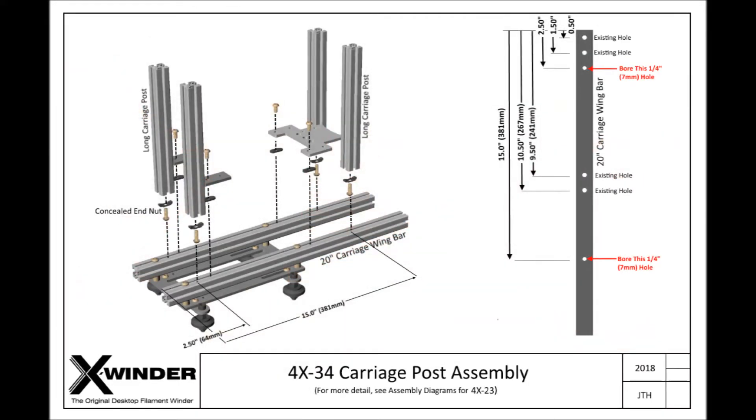Here is the 4-axis carriage from the assembly diagram showing the installation of the new longer vertical posts. These vertical posts are more rearward as compared to the original 4X23 winder and you will need to make 2 drill holes in each of the carriage wing bars. As you can see on the right hand side of this schematic, there are already 4 existing holes in each of the wing bars and we will be adding new 1.4-inch holes — that's 7 or 8mm holes — at distances of 2.5 inches (64mm) and 15 inches (381mm) from the front end of the wing bars.